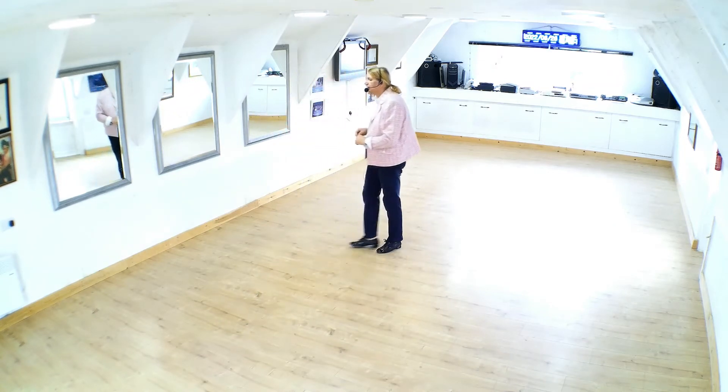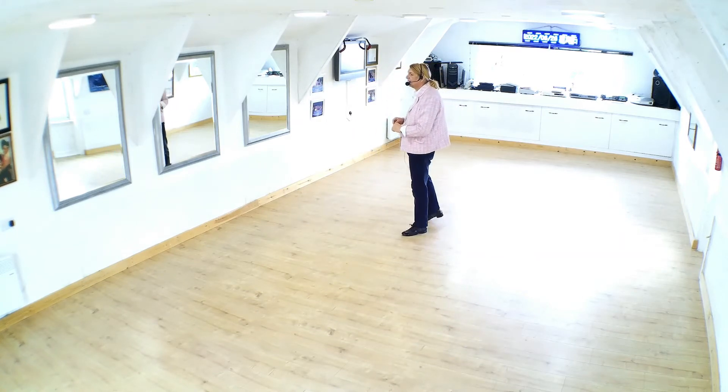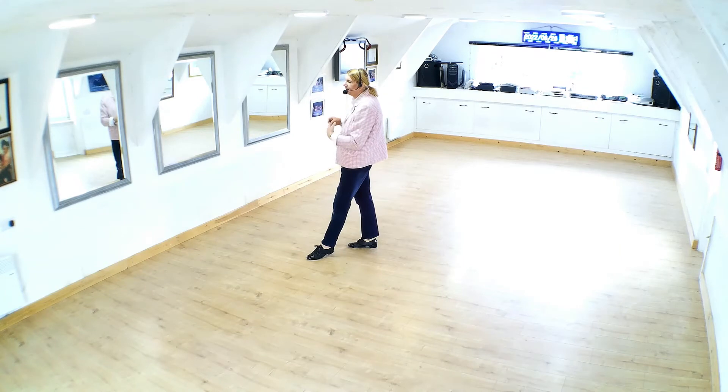Now the man steps forward, right foot forward on a heel lead for one more step, for a step and a point. Again in double hold, step and point. I've tried to ask the ladies to look at that pointing action — if she doesn't, that's no problem; she can keep her head to the left.